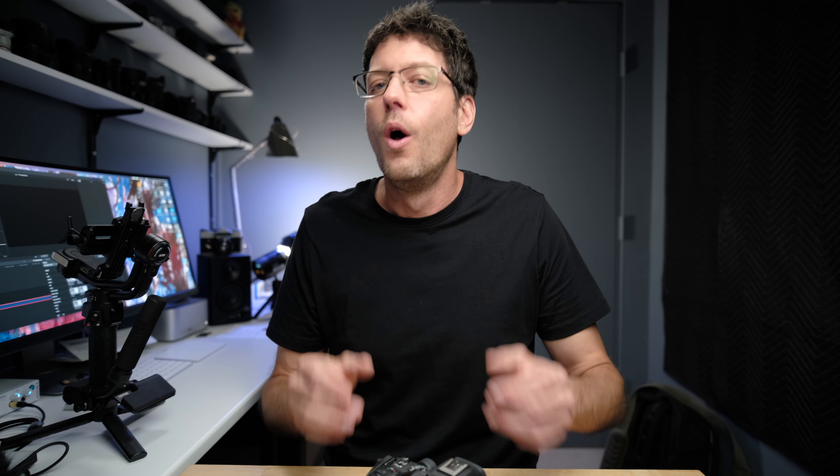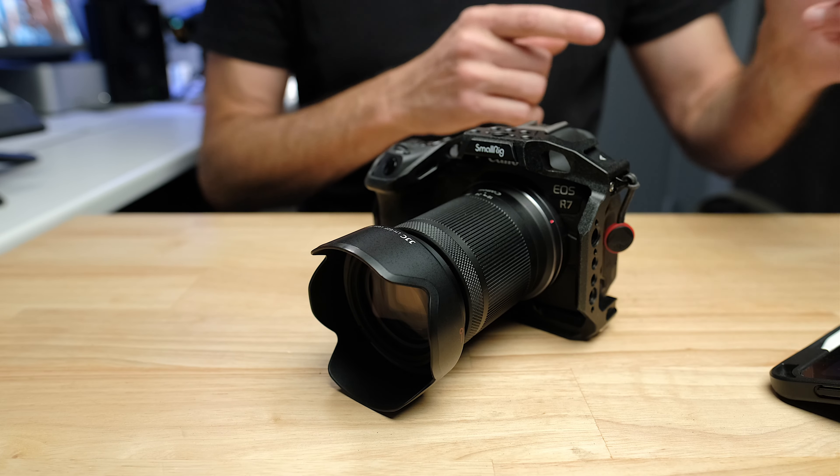All the accessories in this video are going to do one of two things: they are either going to improve the performance of the camera in photo and video and your user experience — so you get better photos and videos — or they're going to protect the camera, or potentially both.